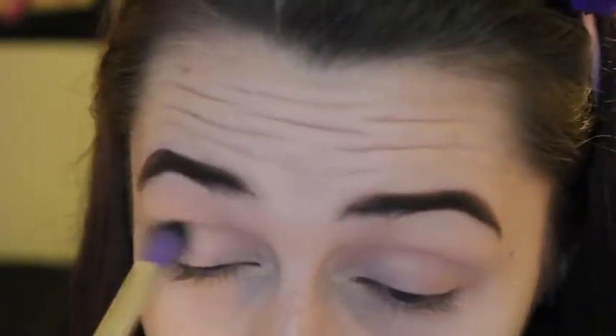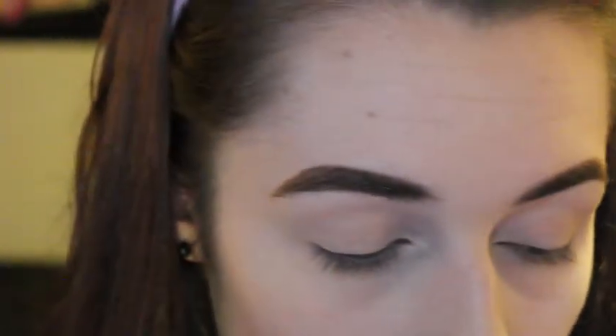I'm going to use Pancakes from the Soph Does Nails palette, just all over the lid. Then I'm going to use Loyal Subject from the Dark Rain palette with the same brush, mainly in the crease and then all over the lid.